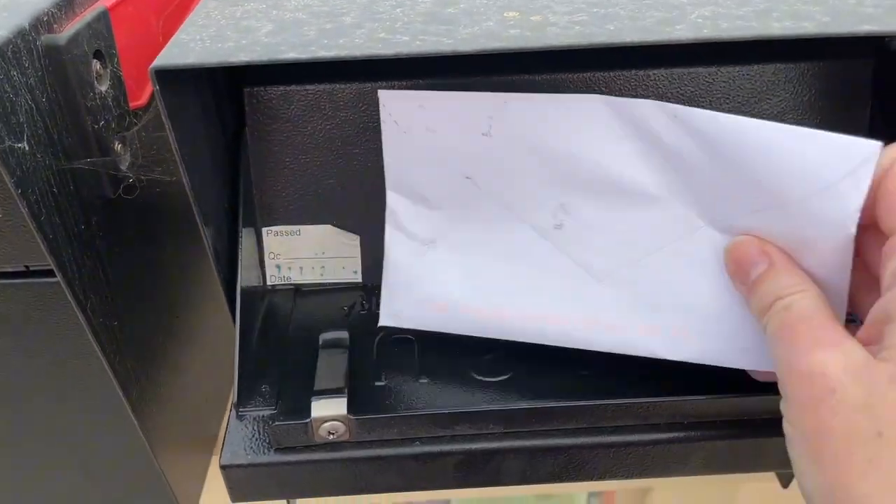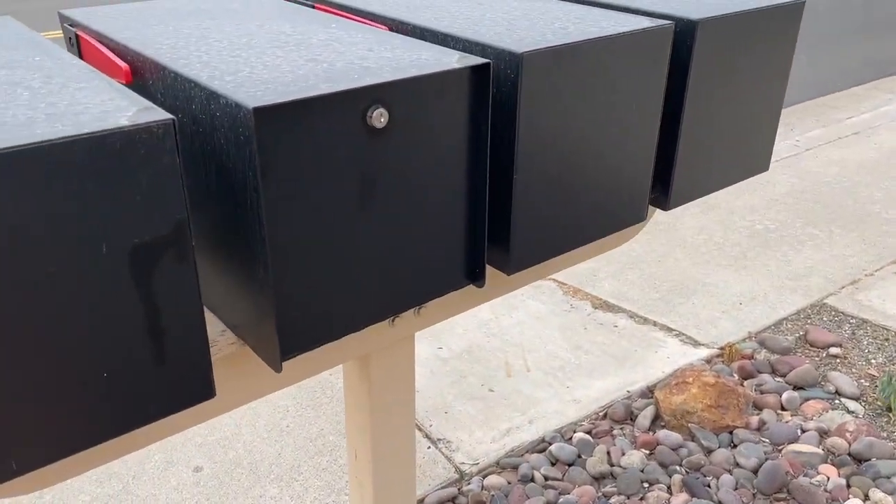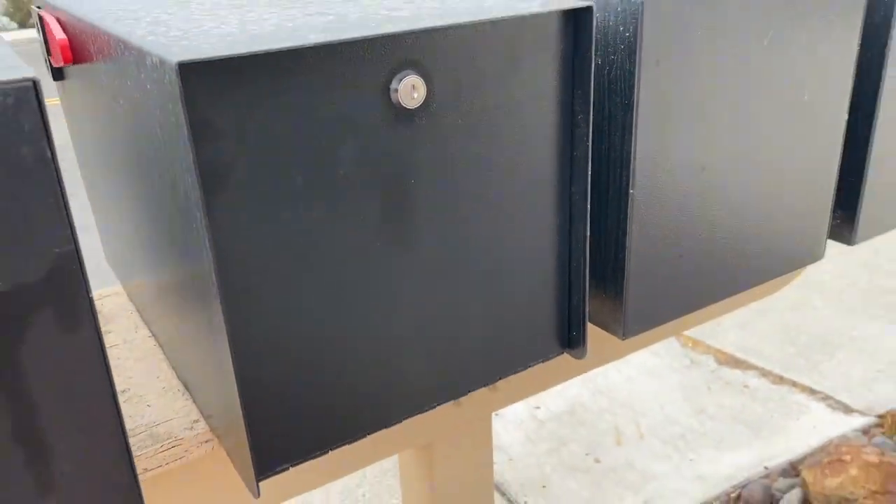It comes with multiple keys. Looks like my box is due for a cleaning. My neighbor got the one where you can also open it on the back side, so he doesn't have to step out onto the sidewalk.